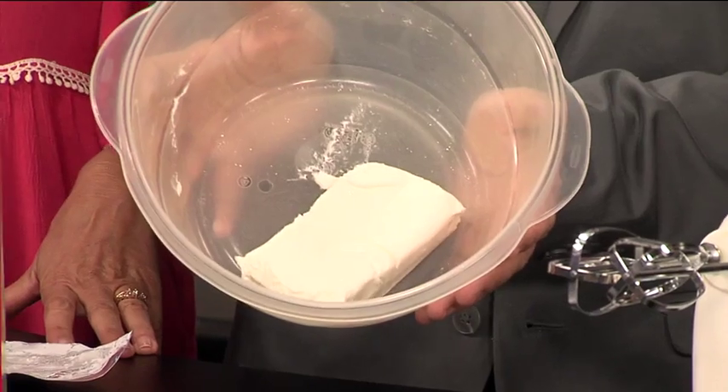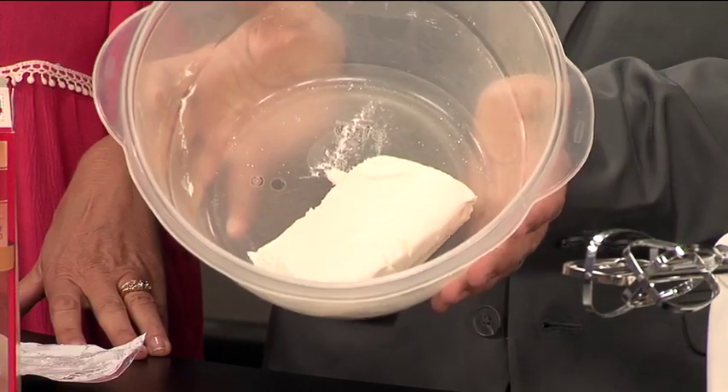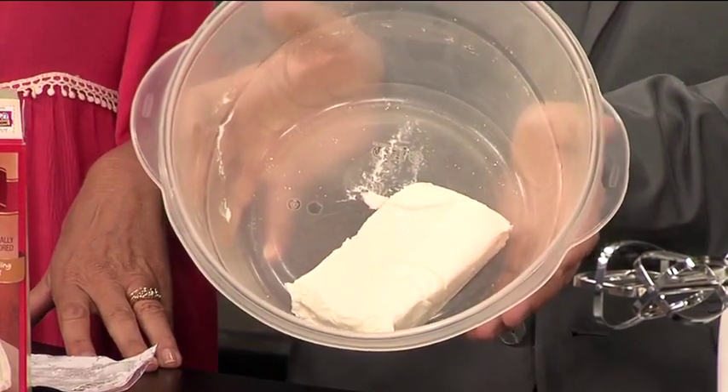Now, when I pulled out the cream cheese, Kelly thought I was making the frosting. Yes, with the cream cheese. No, we're putting the cream cheese inside the batter of the lemon cupcakes. Oh, really? Because it's going to make it extra creamy. Well, then now I want the lemon!